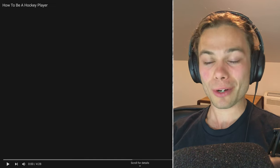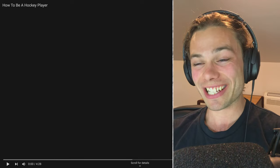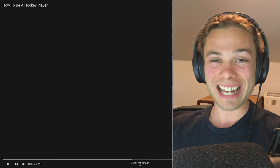Hello everyone, how are you going? Welcome to How To Be A Hockey Player, brought to you by the same people that brought us How to Be Canadian, How to Be American, and also How to Ski. I can't wait to sink my teeth into this because all their videos are fantastic.